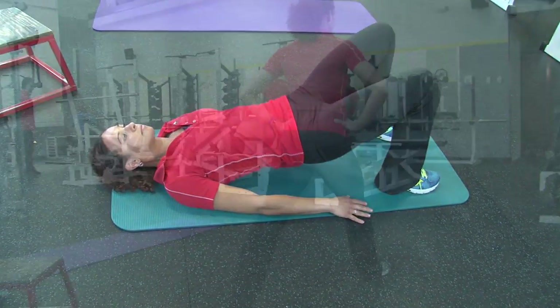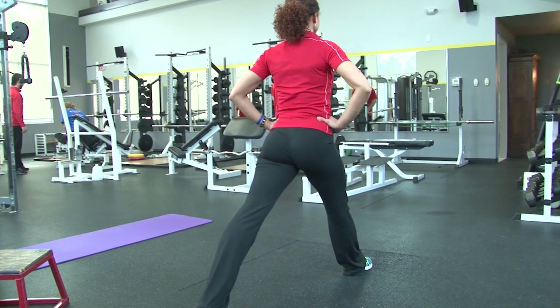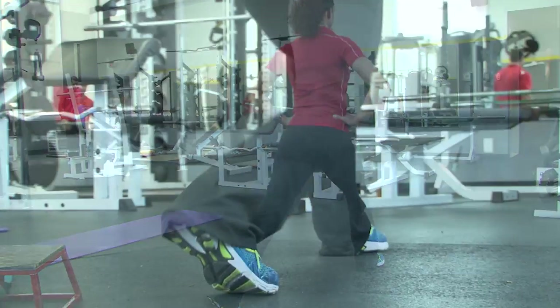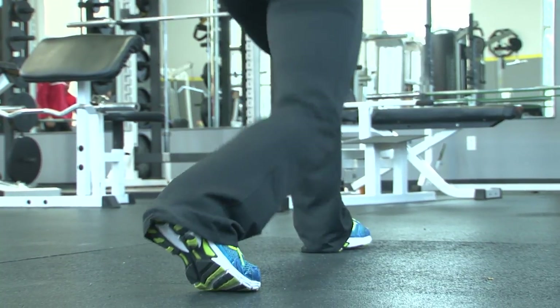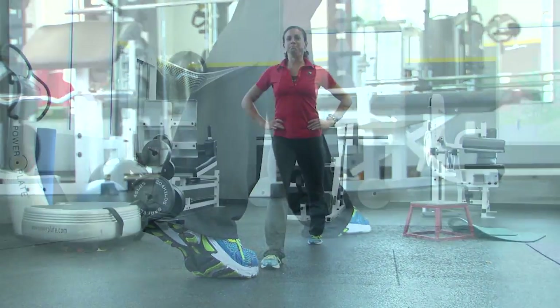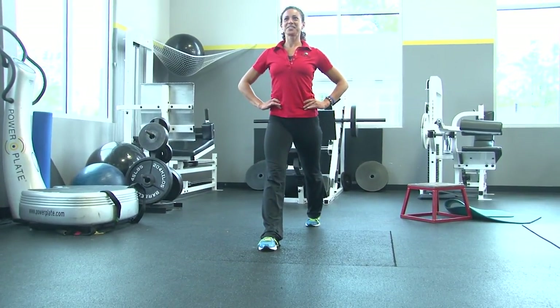Next, start with the split squat. Start by placing your feet apart and in a lunge position. But without moving your feet, lower your body down towards the floor and then stand all the way up again. This is a great way to work your quadriceps or your thighs and your glutes on the base leg.